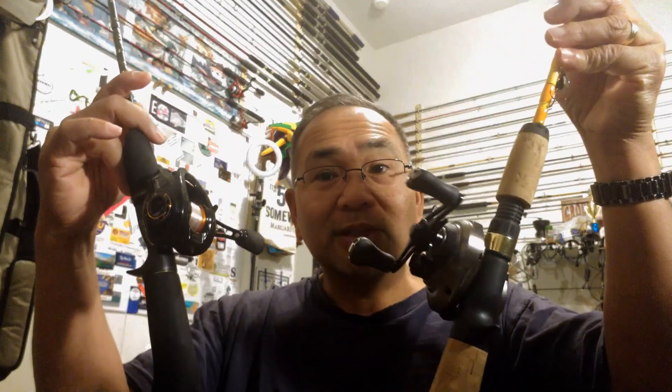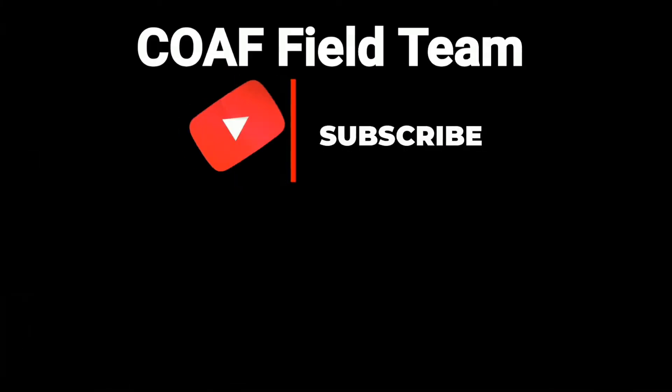Heads up — we've got some great stuff from Mystery Tackle Box with these bait finesse systems fishing style lures. I'm looking forward to the Slim John, 1/12 ounce.